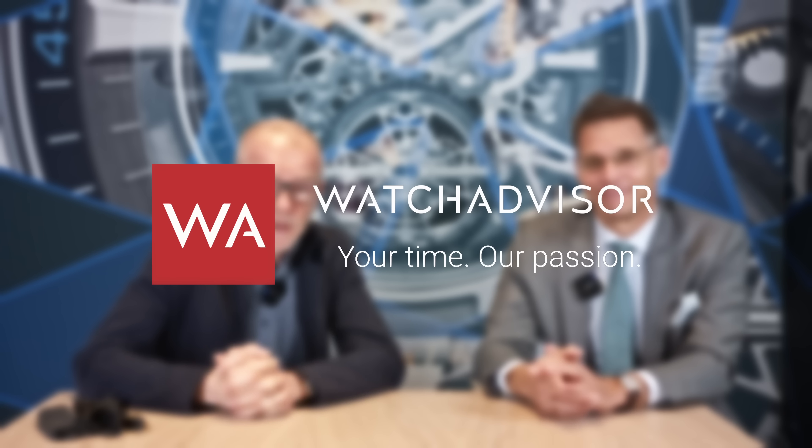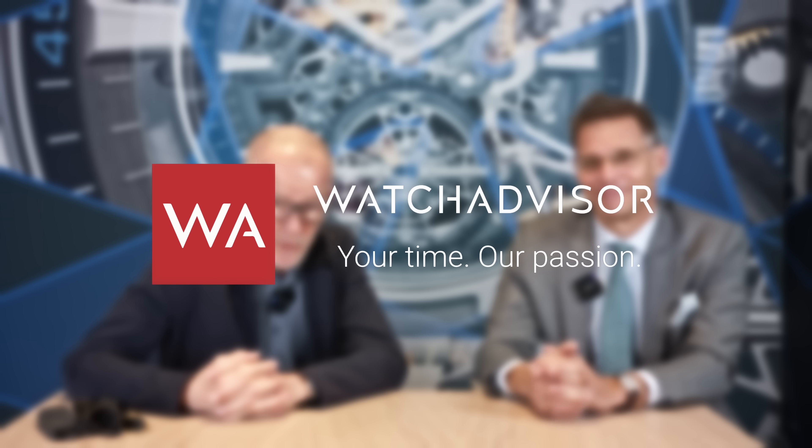Welcome or welcome back to WatchAdvisor YouTube. It's Alexander speaking, your host, and with me is another Alexander — Alexander Schmid, who is the president of Vacheron Constantin Americas. Two Austrians presenting you a new novelty of Vacheron Constantin. I know Alexander for at least 30 years. He started an immense career in the watch industry, and he's the only Austrian to become president in the US. So, what are we going to see? Today I'm really excited to show one of my favorite pieces at Watches and Wonders.